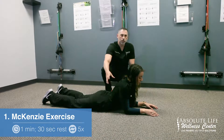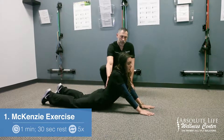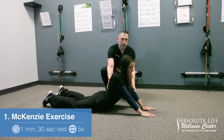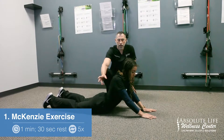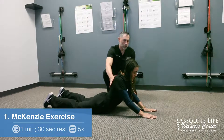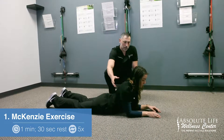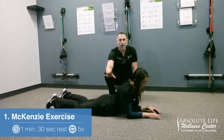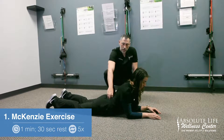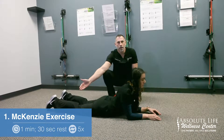If she is comfortable, she will push up with her arms to about this level, with a slight bend in the arms. She's going to hold this position for a minute. I do recommend that you start on the elbow position first, holding that for a minute, and then progress to the full arm extension if you feel comfortable and are not having any pain. A little bit of discomfort in the low back is normal, but we don't want shooting pain into the leg.